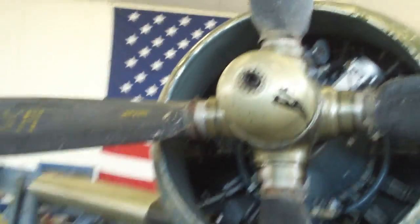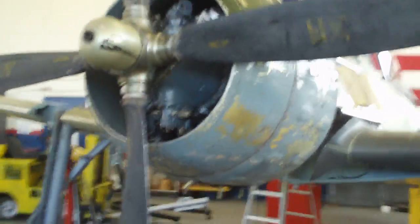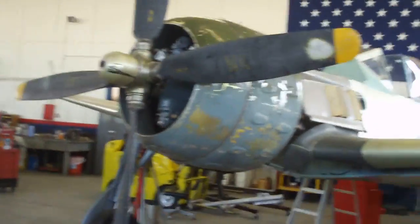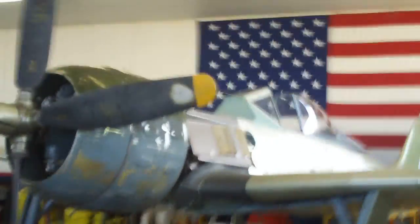The hub was just like brand new inside, so it should be in really good shape. It's pretty good.